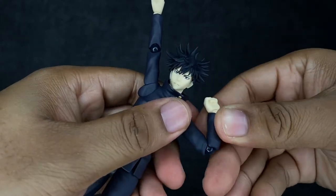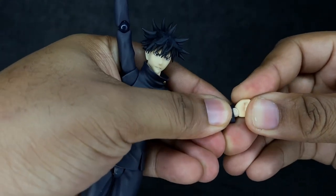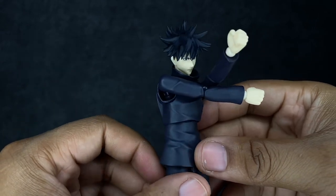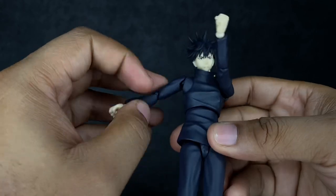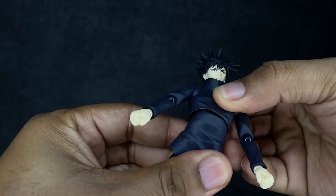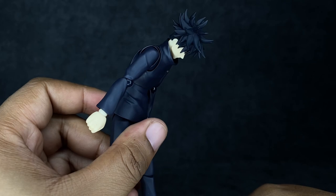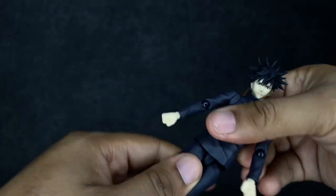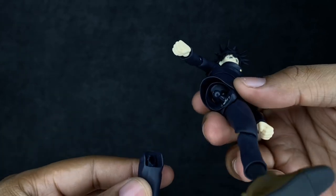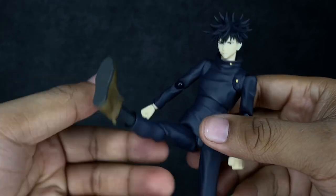He has a swivel built in, a single-jointed elbow with double-jointed range, and hands on the typical Figma hinge — this one feels very very sturdy, so I'm happy about that. The butterfly joint is amazing; this guy can bring his hands all the way in, which will work great when using those interchangeable hands for when he's summoning his Shikagami. The diaphragm joint is also very effective — leans back not too much, but leans forward very well, not quite as much as Yuji and Gojo though. He does have a swivel at the waist.